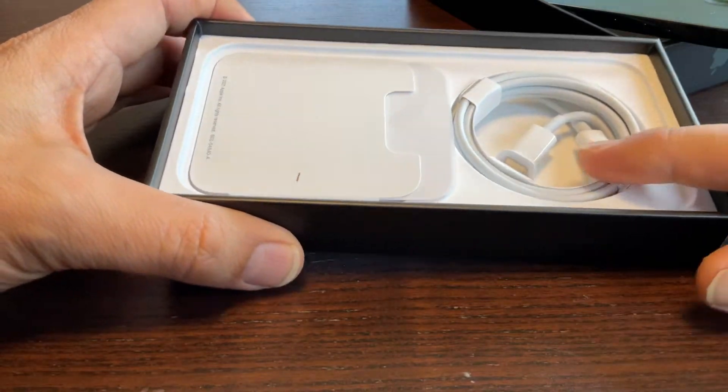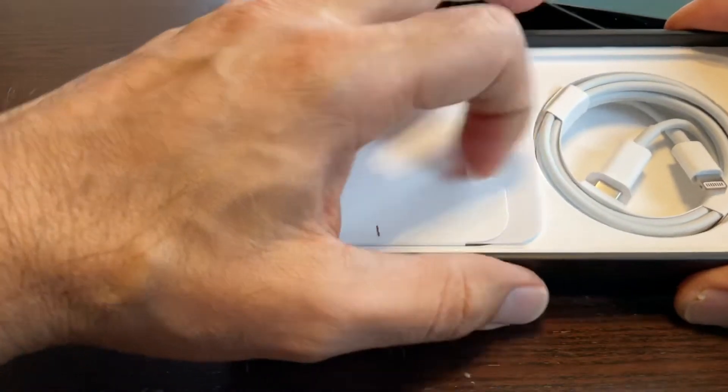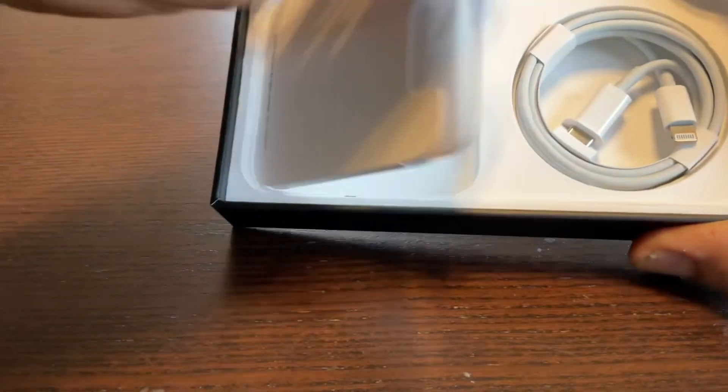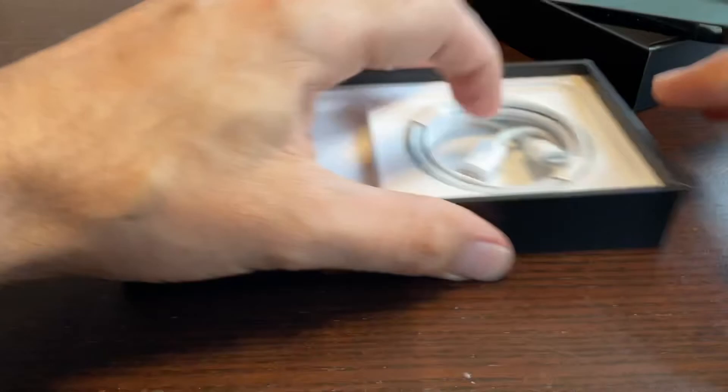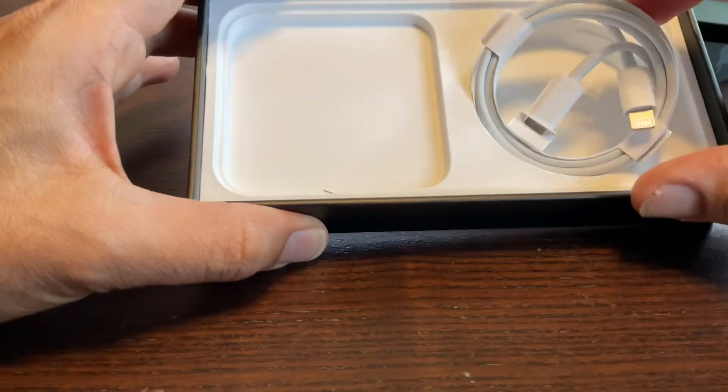It also comes with the power cable. Let's see what else is there — okay, it only comes with the power cable. And as you unbox it, you will find a small pin here.